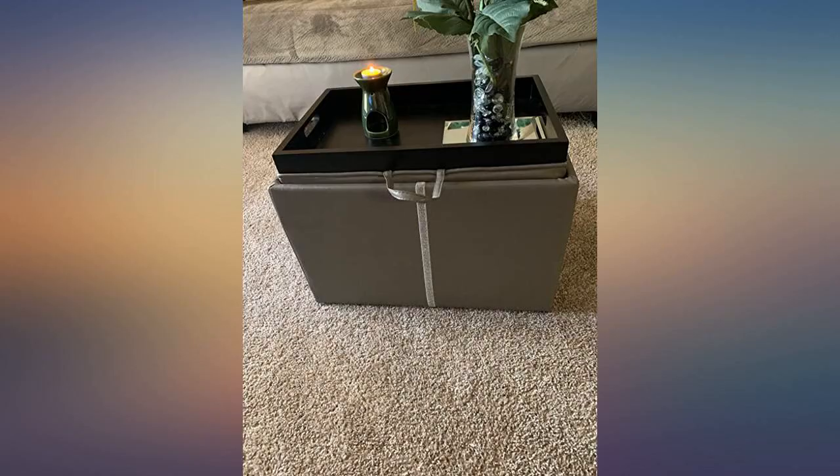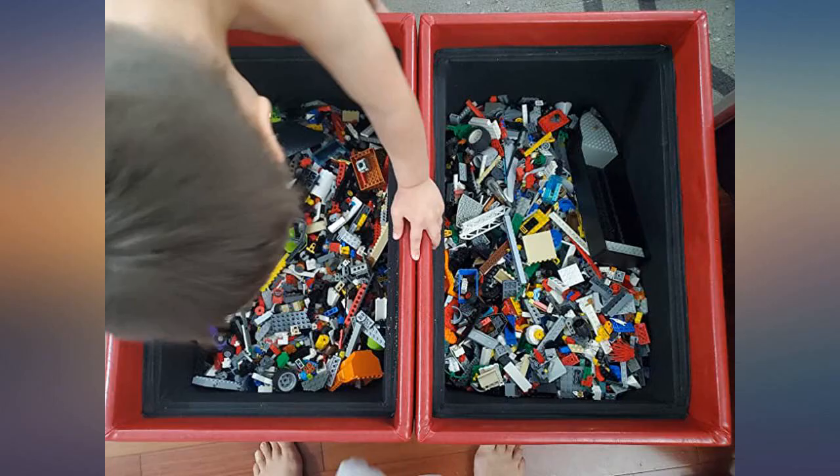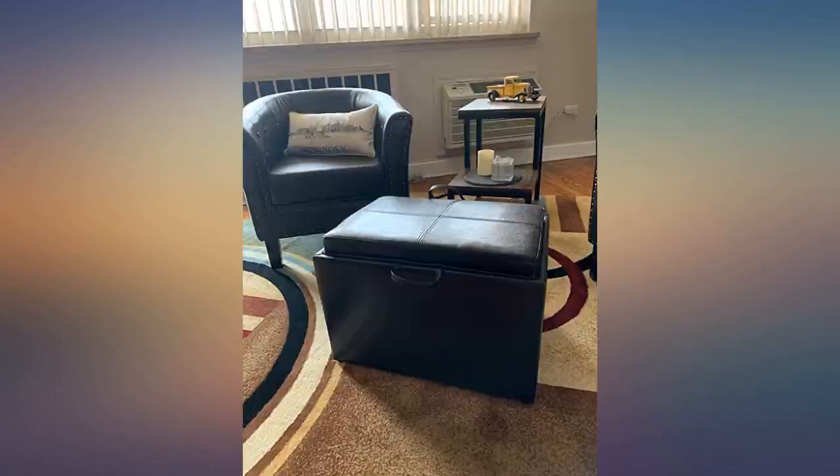I love this ottoman, it became part of the family overnight. It is simple and sturdy and surprisingly large. It holds a snuggly blanket and pillow very easily. In the pictures I used a banana remote for scale. The flip-over tray is awesome and you can tuck the little handles inside with small effort — just right for us.